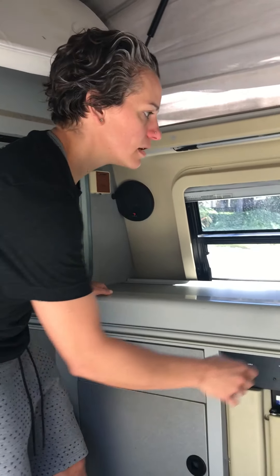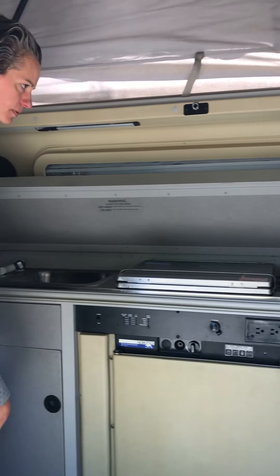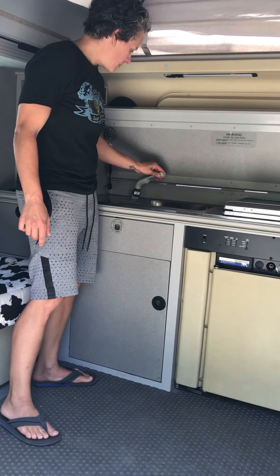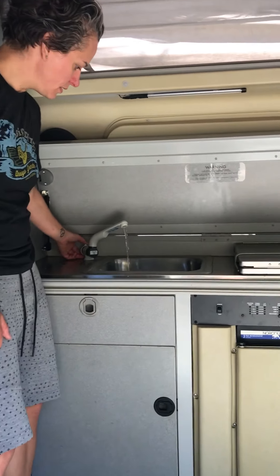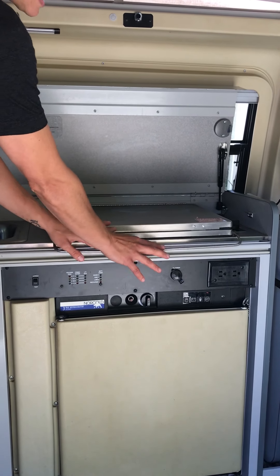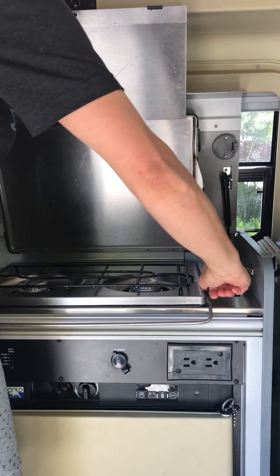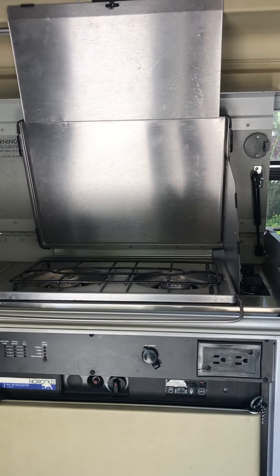I'll show you how the stove works. On this counter there are two latches that you pull up — very simple feature. It pops this up. Now you have your little kitchenette. You have a sink. Pop it up here, and then you flip this toward you to run the water. And then to use the stove, you're going to pull this down, put this up, and then kind of lift this over — and this latches at the top here. So now you have a stove function.